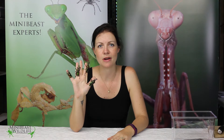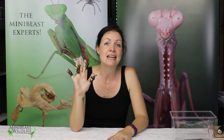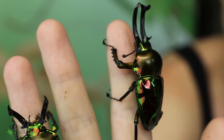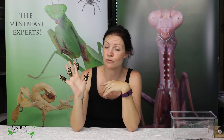Hi, it's Deanna here from MiniBeastsWildlife and today we're going to show you the awesome Rainbow Stag Beetles. MiniBeastsWildlife has three sizes available and two different color forms. Here I've got examples of the two color forms — the Rainbow Stag Beetles which are the standard form and the Emerald Stag Beetles which are the green form.